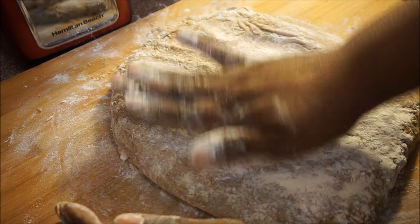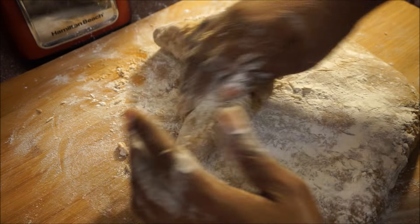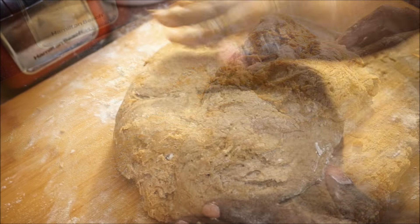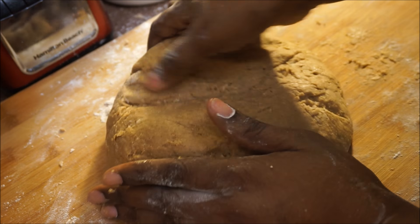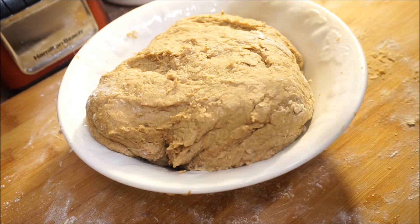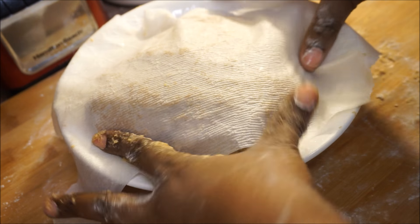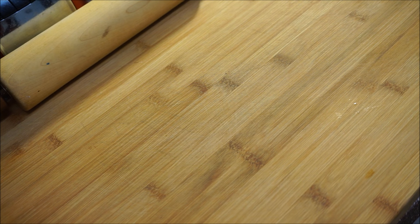Make sure your dough is holding nicely — if you turn it over and it's still sticking to the countertop, you need to add more flour. That's how you want the texture of your dough to look. Place it on a plate, cover with a damp paper towel, and let it sit for 30 minutes.